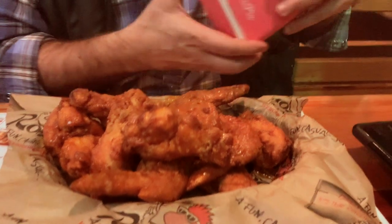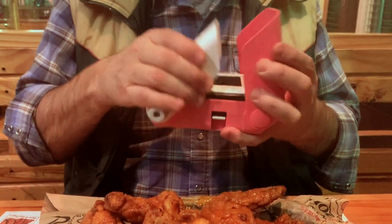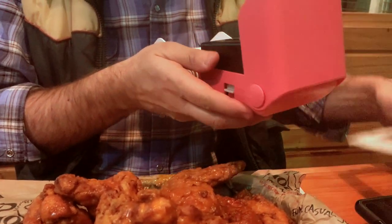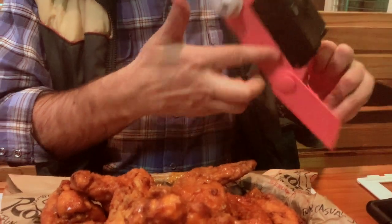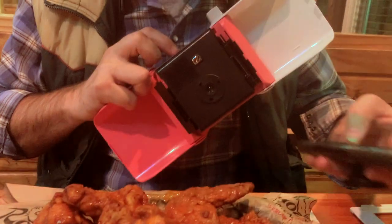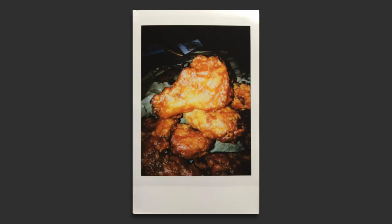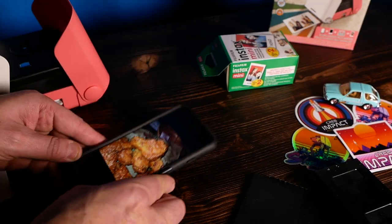Now we're in true hipster mode - it would only make sense to take some food photos. I took the unit out with me to get some wings. It's pretty big, about the size of a typical Instax Mini camera. I pulled it out, used my phone for some light, and snapped a picture. That looked pretty good, but that wasn't the actual photo - the actual photo was way too underexposed.